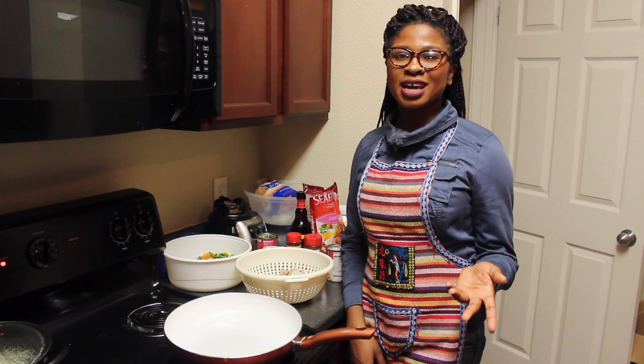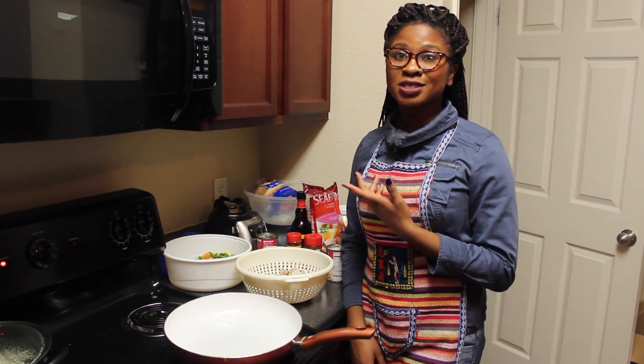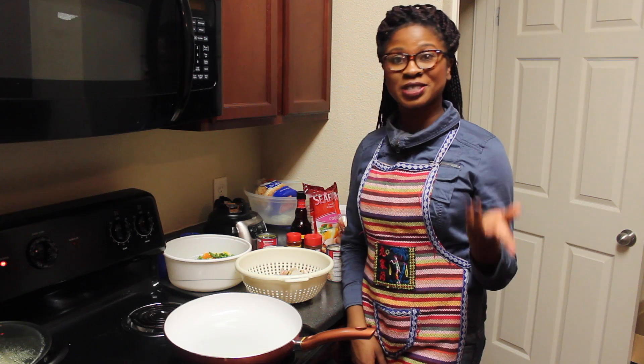Hey guys, welcome to my channel. Today I'm making seafood casserole. I'm so excited. I love seafood and I cannot wait for you guys to see how I make it, so stay tuned.